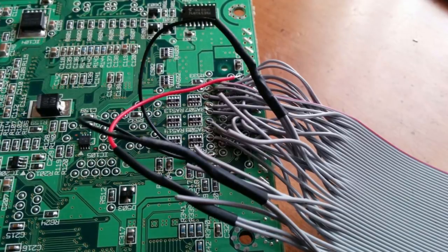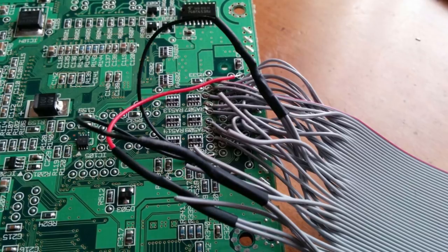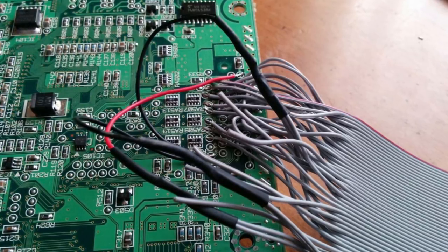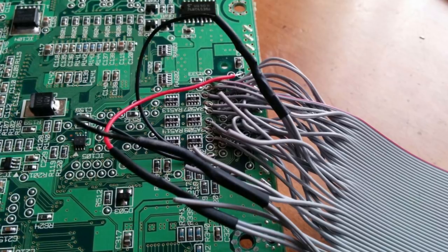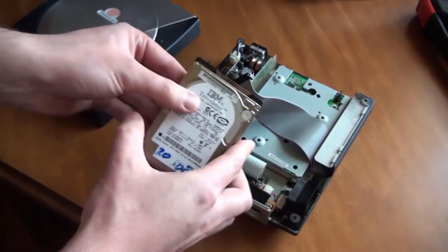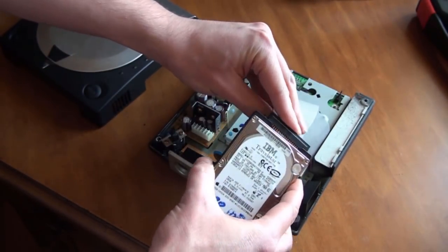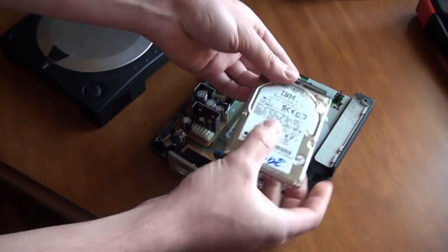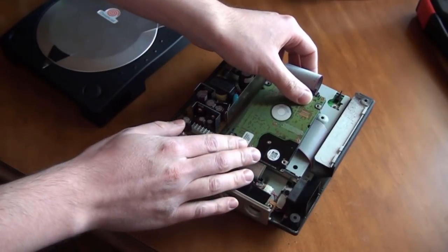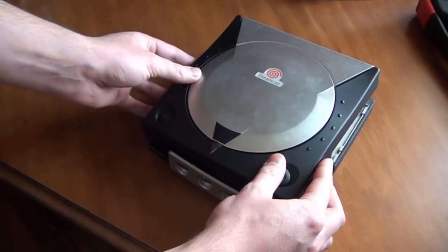In that mod, basically what I did was I soldered a 44-pin IDE cable to the bottom of the Dreamcast motherboard, had it run up the side and plug in to where the GD-ROM drive was. That came out really good and was nice and clean once you put everything back together. But compared to other hard drive mods where people have cables running out the back of the Dreamcast — which look really ugly — I hated it.